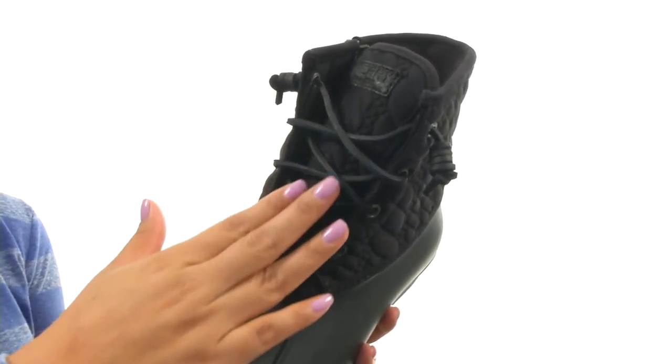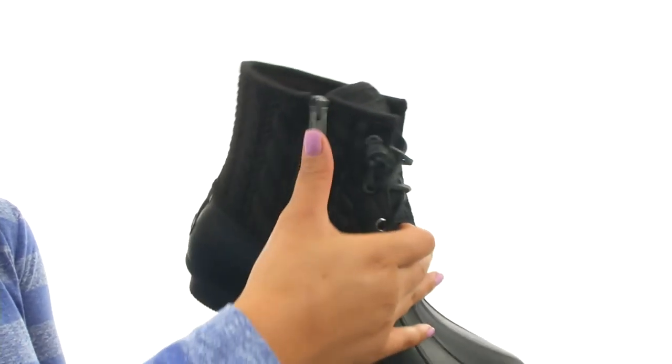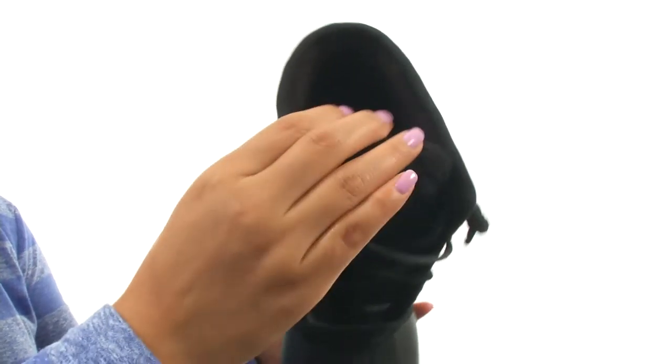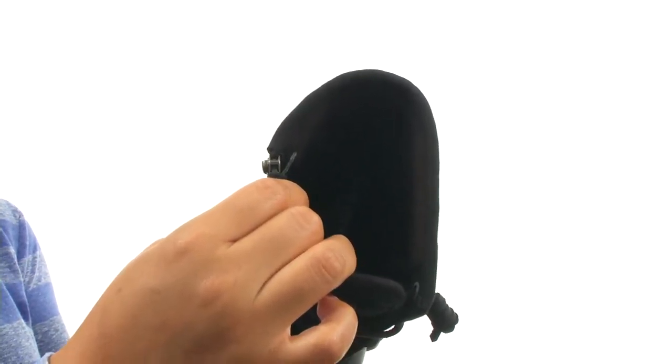They feature rawhide leather barrel lacing with rust proof eyelets for a secure fit. There's also a side zip closure for easy on and off. On the inside there's microfleece lining and a cushioned footbed that will provide warmth and comfort.